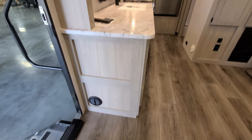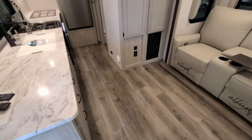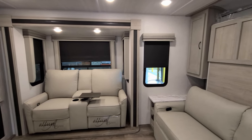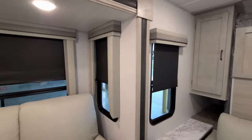Just down below by the entry door there is another heat duct, and you'll notice the heat ducts are ducted through the cabinets rather than through the subfloor. Some of the other changes for 2022 include lighter cabinets, a different furniture color, and an updated countertop.